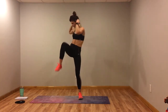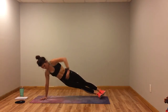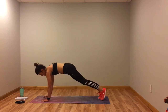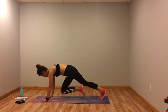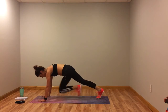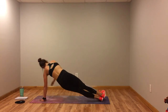Last move: four mountain climbers to alternating side plank dips. One, two, three, four — come into side plank, hip dip — then back into mountain climbers. One, two, three, four — side plank hip dip up and back — one, two, three, four — go to the other side, dip it down. Modification: slow down the mountain climbers, tap the toe, then just come into side plank and hold, then come back to center and tap it out.